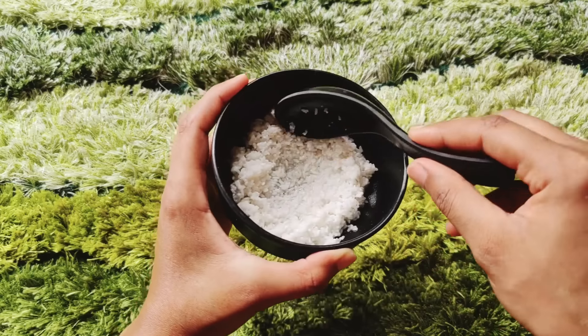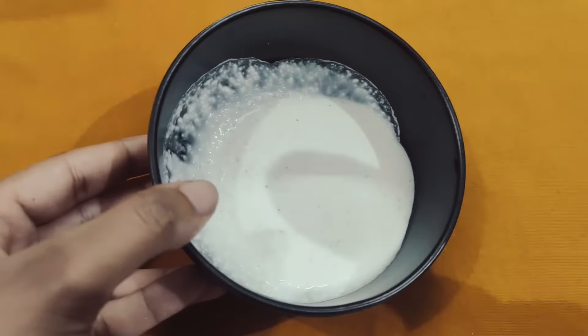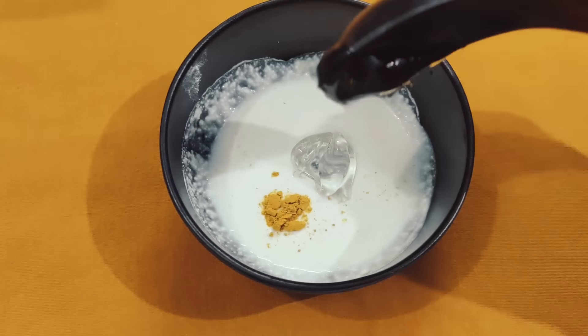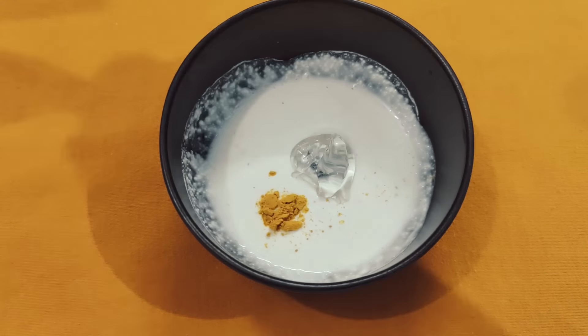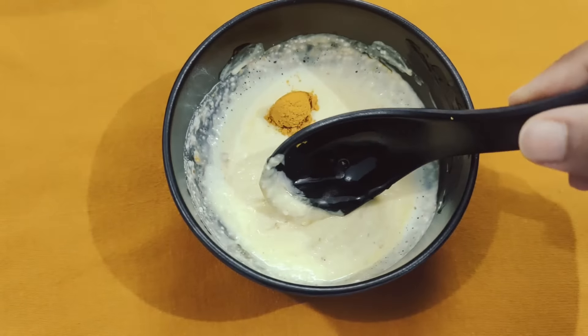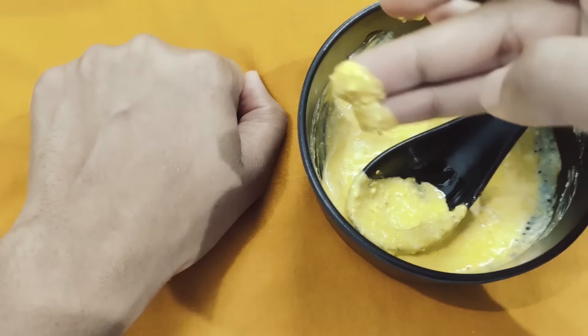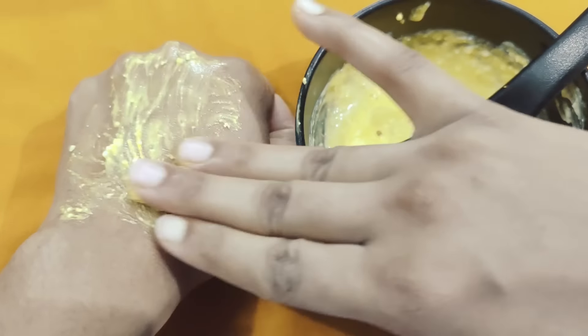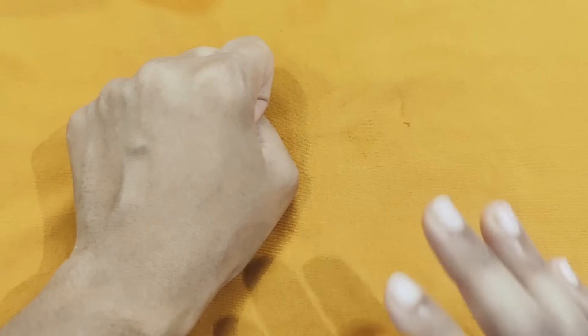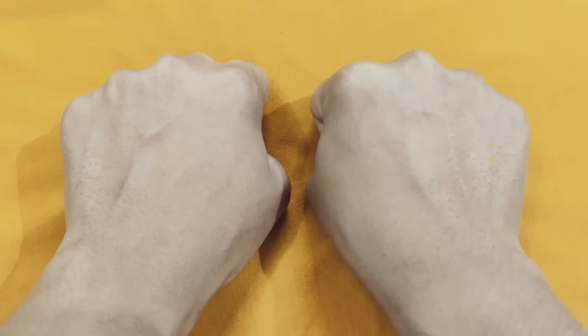So guys, remember the rice we had soaked — I will now prepare a body scrub from it. I have ground it well, then add a pinch of turmeric powder, 1 to 2 tablespoons of aloe vera gel, and around 5 drops of olive oil. Mix it thoroughly and the body scrub is ready. I use it on my hands or legs on a weekly basis to exfoliate my body.